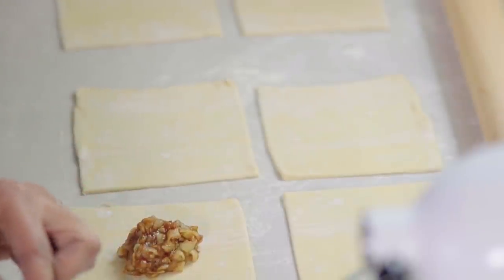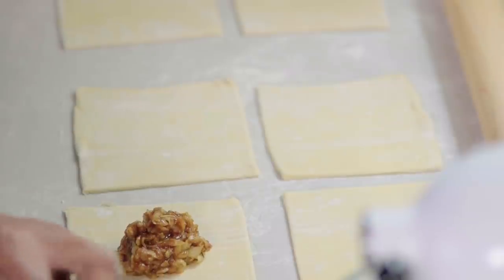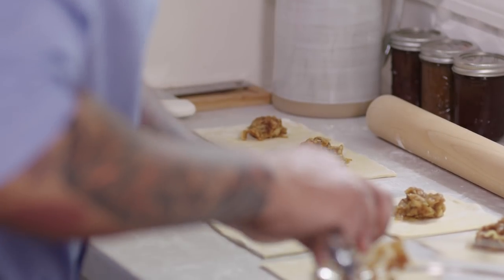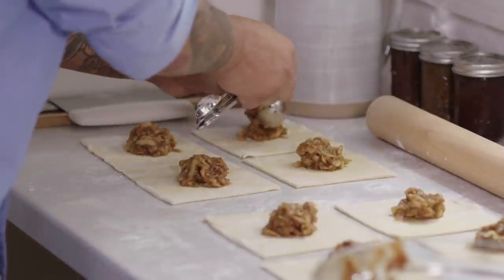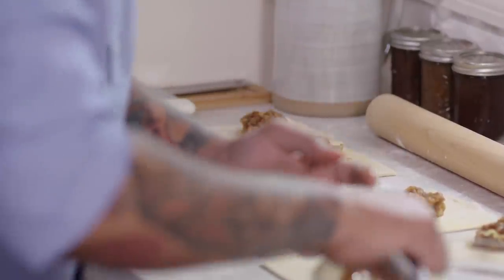Now I'm going to add three tablespoons of the filling to the center of each puff pastry square. If you add too little, you're going to have sad apple turnovers. If you add too much, they're just going to leak out the sides. It's okay if you have a little extra filling left in the bowl — don't worry about that. You don't want to fill these up too much.